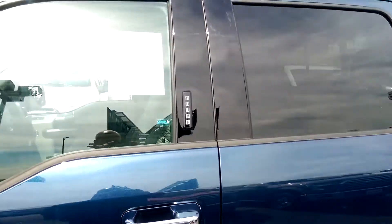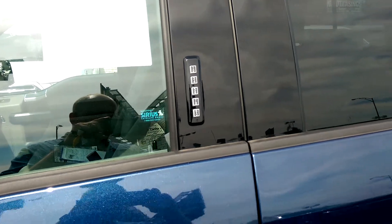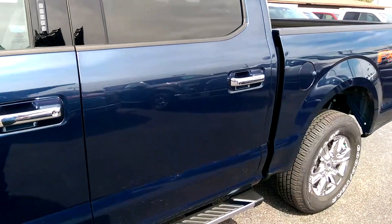You've got a keypad here on the side of the vehicle, so if you want to just lock your keys in the vehicle, you can type in your code there and let yourself in.